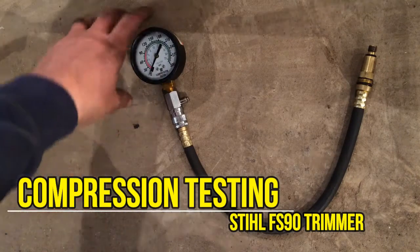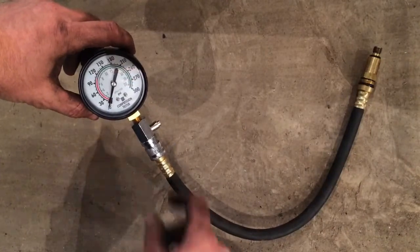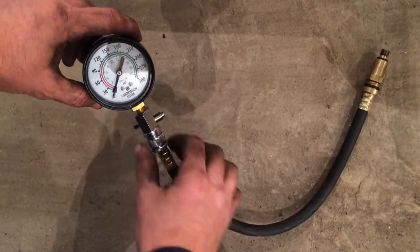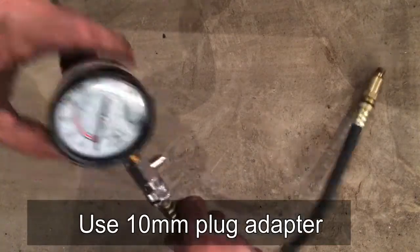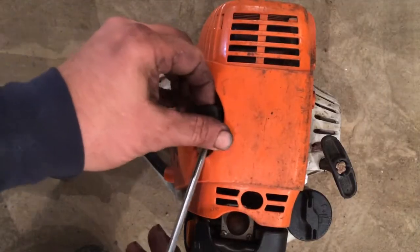We're going to show you how to compression test a Stihl FS90 trimmer. You need to get yourself a compression tester — you can buy these, they're about $25-$30. You also need to get yourself a 10mm plug adapter so that it fits into where the spark plug goes on your trimmer.